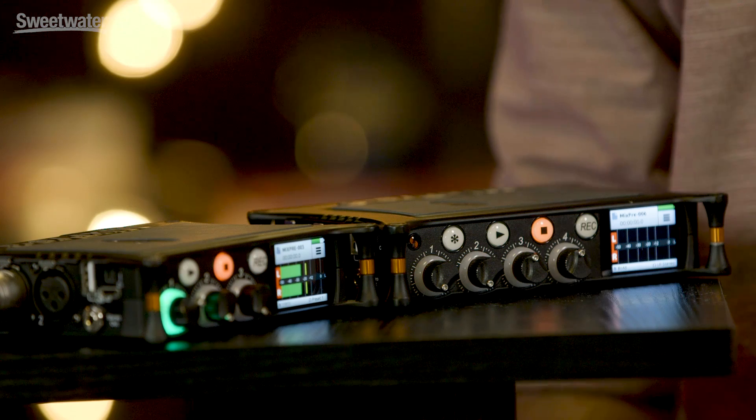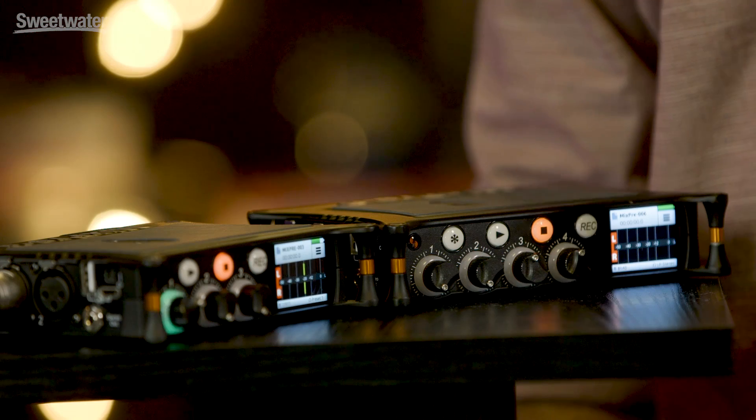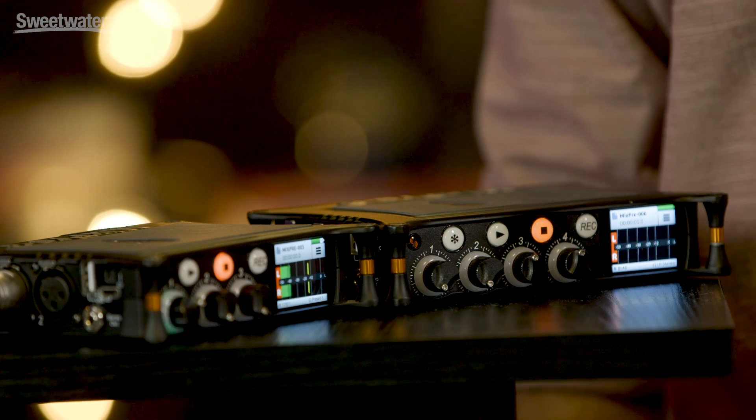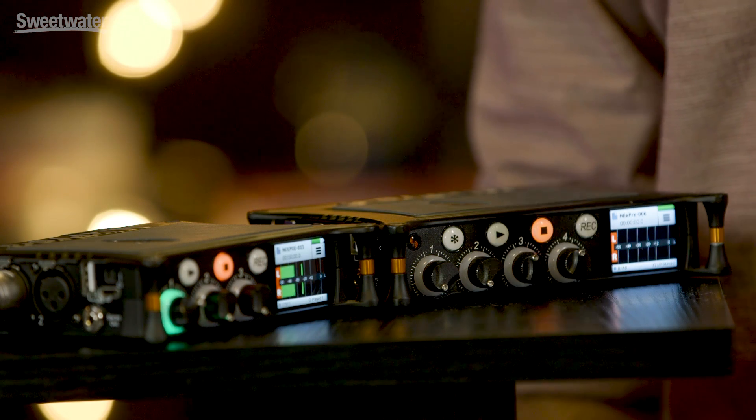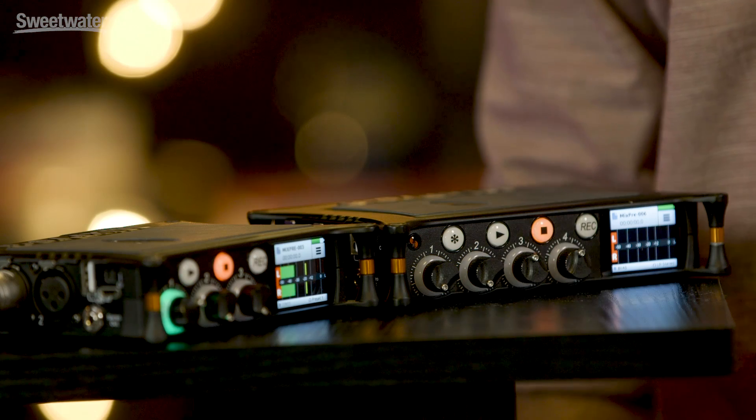Our main design goal with the MixPre-series was to make a product that would be appealing to the audio novice, but also the seasoned pro. To achieve this aim, we knew we had to make the user interface as simple and easy to navigate and intuitive to operate. And secondly, we need to make mic preamps that even the audio novice could achieve super high quality professional sound.